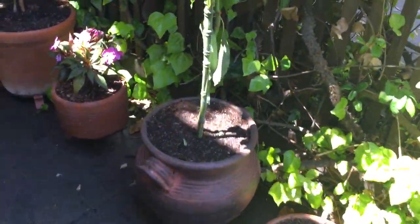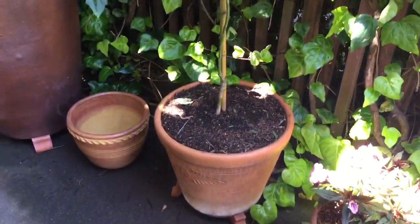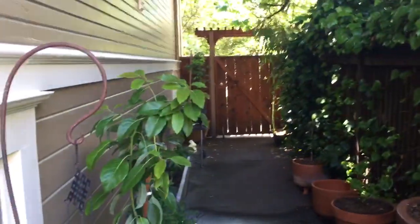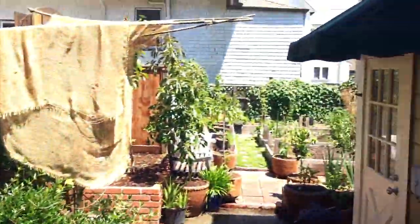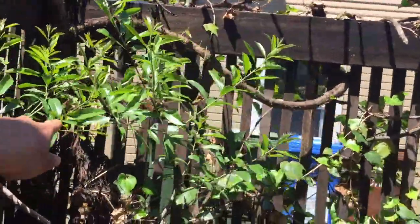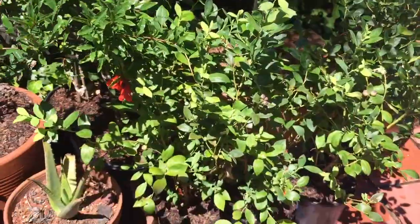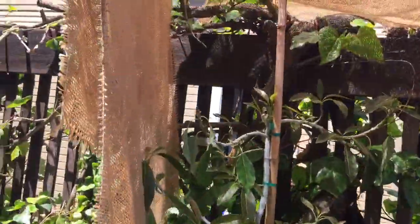Another avocado. Another one over here. The yard again from this side. Another tree over here, another lime, some berries on this side, another avocado.